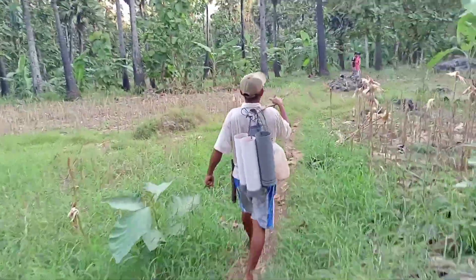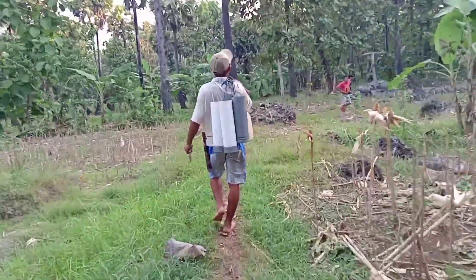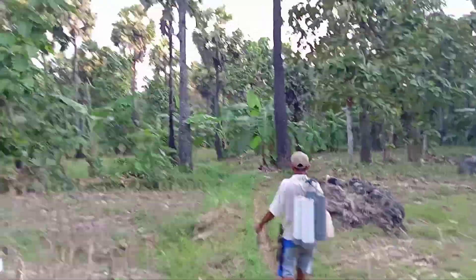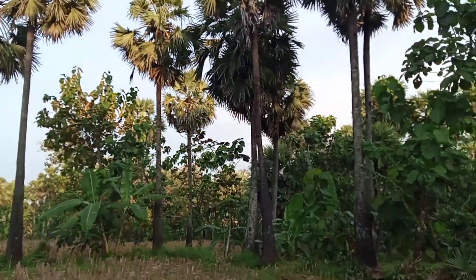Kita ikuti perjalanan untuk mengambil tuak ini. Tempatnya ini penuh dengan pohon lontar — pohon lontar semua di sini.